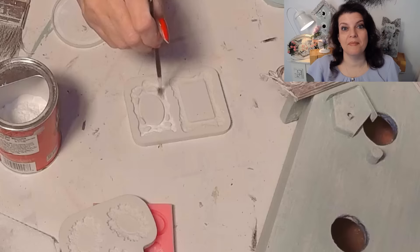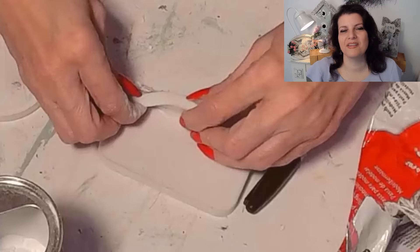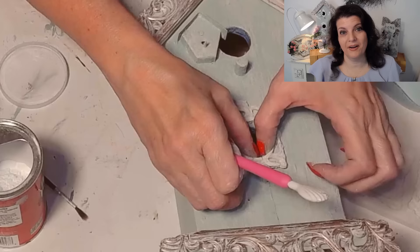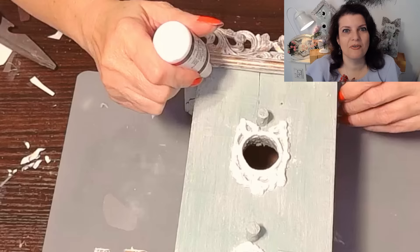Next I wanted to add some air dry clay trim. Using these small molds - most of these molds are usually for fondant - I am going to create some framing around each one of the little holes here for the birdhouse, and I think it came out really cute. Now to affix the air dry clay to the birdhouse itself I would use either wood glue or E6000. In this case I used wood glue from Dollar Tree and it worked just fine.